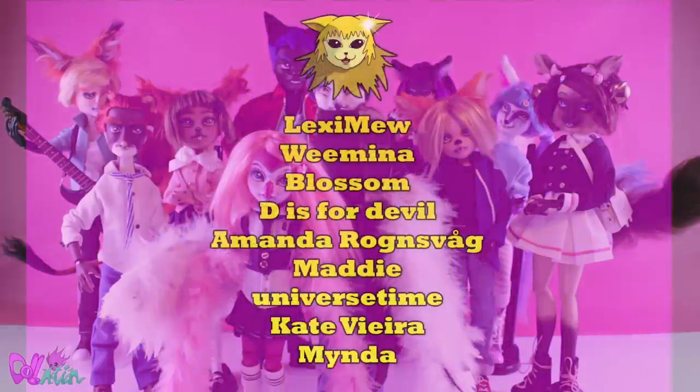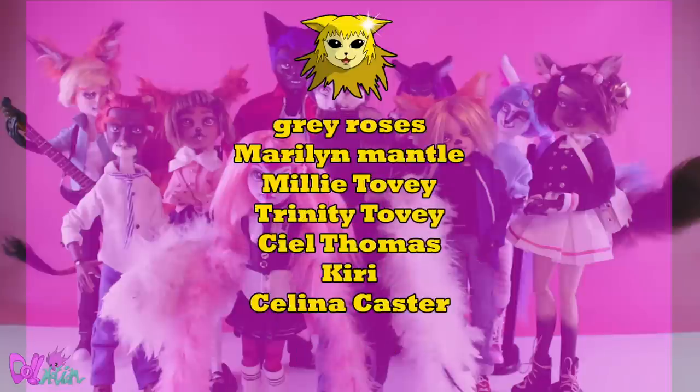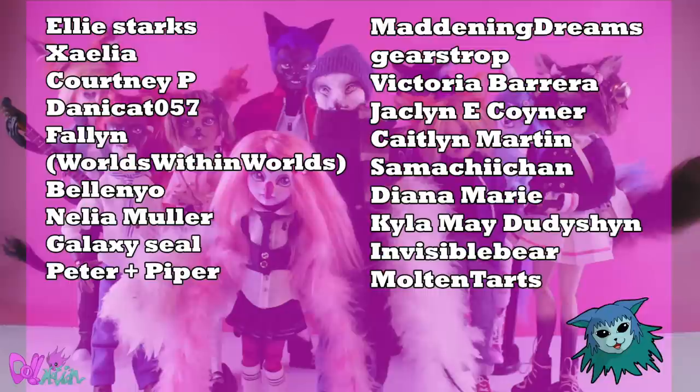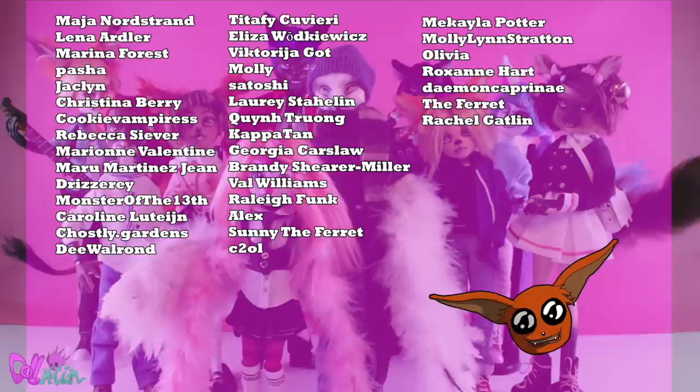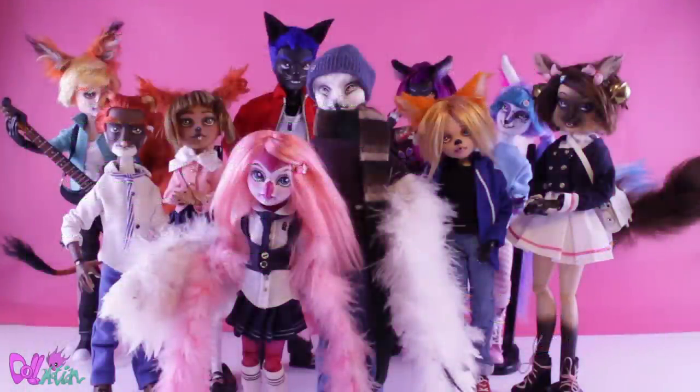I would like to thank my lovely Patreons — without their support I would not have been able to make any videos here on YouTube. And like always, like if you liked it and sub if you loved it. See you in the next video. Bye!